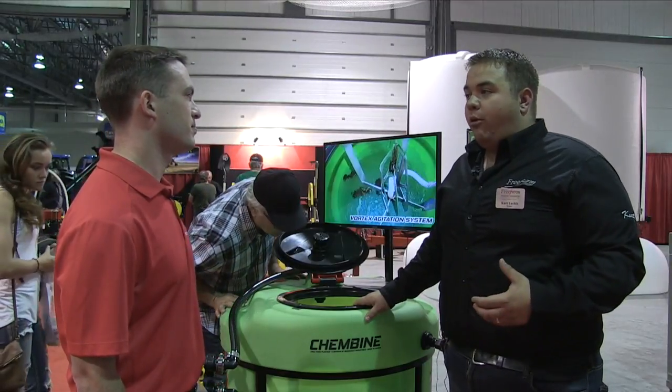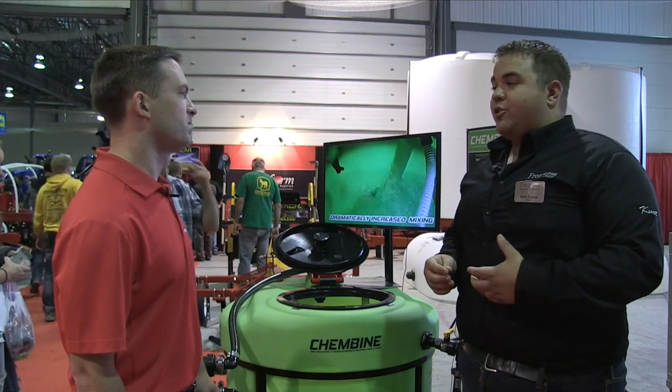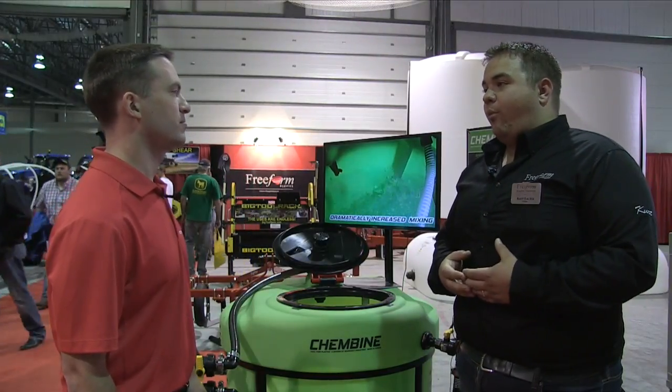This is going to become more and more important as years go by, because more and more people are going to solid particulate. Chemicals you could buy last year in liquid are now in solid form, and producers are having issues of how do I deal with this, how do I handle these products.